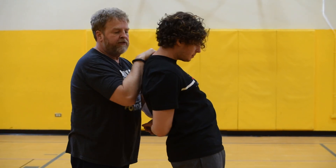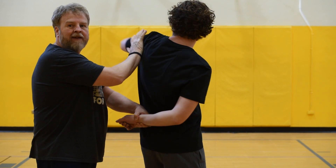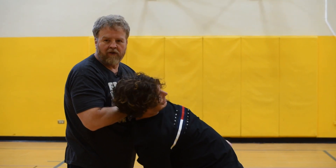It's important to grab the opposite shoulder, because if I don't, he can start swinging at me and hitting me. But if I have his shoulder, I can just control him.